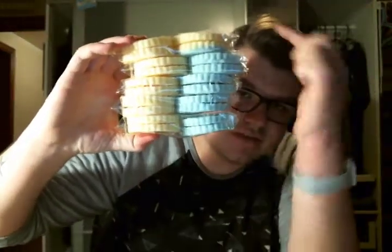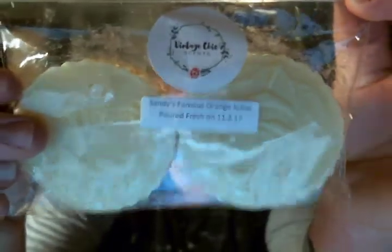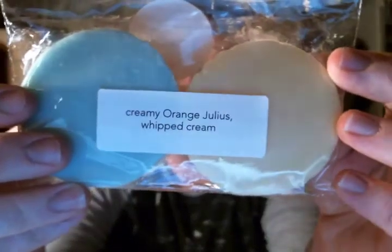For the four packs, I'll start off with the first one — I have always wanted to try this scent, I knew I was gonna like it, and she poured it in four packs which is my favorite size. I love her four packs, they're so easy to store. So I bought five four packs. My OCD is killing me because all of these have two blues and two yellows except this one, which has three yellows and one half-and-half. This is Sandy's Famous Orange Julius — creamy orange julius and whipped cream.